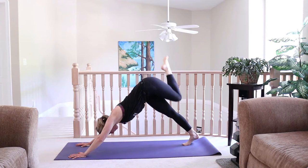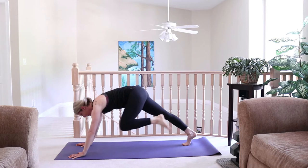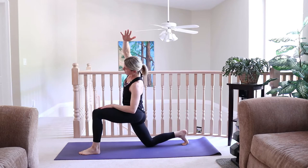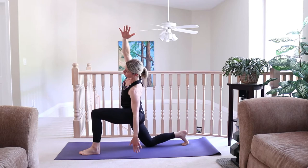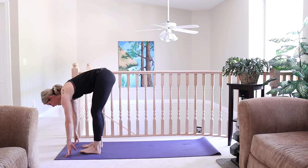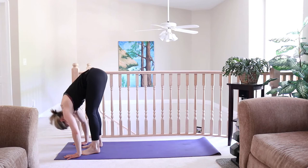Inhale forward, looking forward, hips square. Plant the left foot in between the left hand, coming into another low lunge. Lift the arms up, then drop the left hand to the left knee. Side bend over towards the left — you can keep your hand on your knee or extend the left hand over to the side. Inhale back up, exhale. Plant the hands, step the right foot next in line with the left. Inhale, look up and lengthen, exhale fold forward. Bend the knees, Utkatasana. Look up and exhale, hands through heart center.